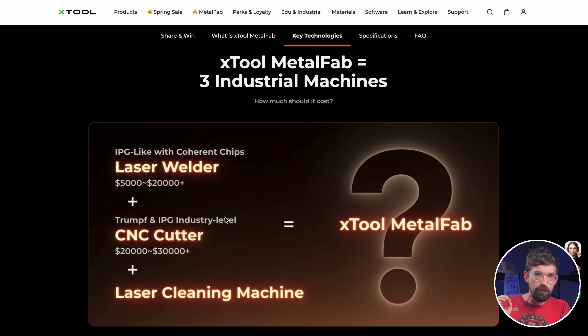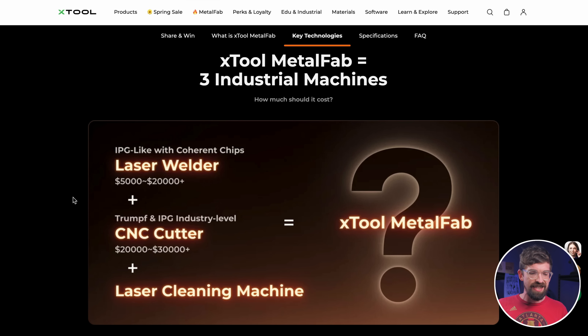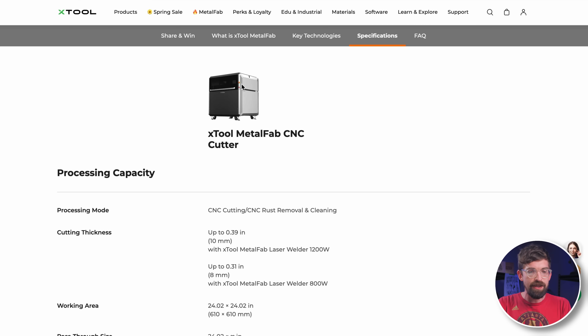Now for the most interesting part: price. As of March 17th, X-Tool is still holding the price back. In their competition comparison they're citing laser welders at $5,000–$20,000 and CNC cutters at $20,000–$30,000 and up. Their current most expensive machines, the F1 Ultra and P2S, hover around $4,000. I'd guess the Metal Fab is going to land around $15,000. It's also unclear if the laser unit can be purchased separately from the CNC enclosure.